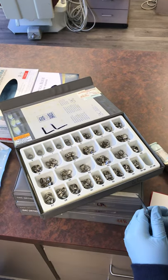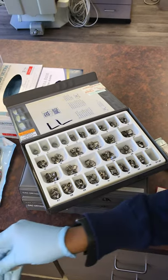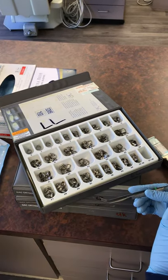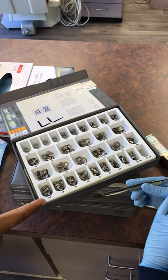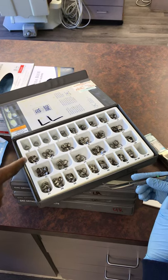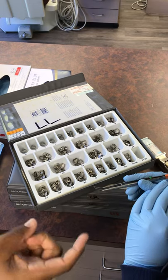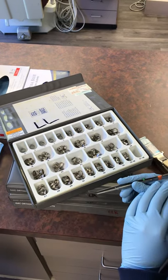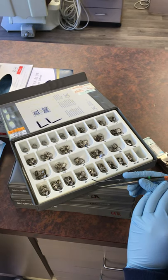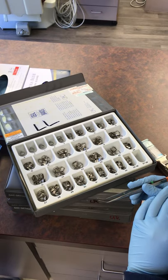Normally you'll be doing this by yourself — I've got an assistant, Tiana, helping me pick the bands out. Notice she's using a cotton plier to pick up the bands so that we're not touching the box of bands directly. That way we keep all of our inventory that's going to go into someone else's mouth clean. We're only using a clean instrument to grab each band. So, glancing at it, I just have an idea in my mind of what the size of that molar was.